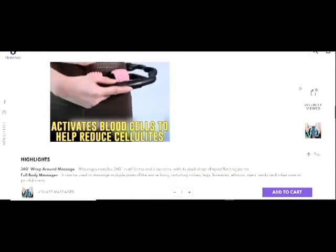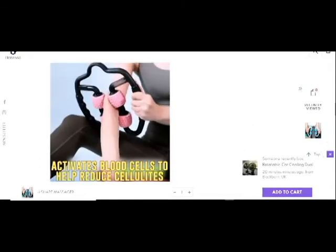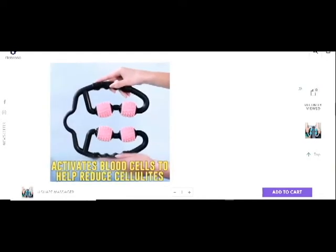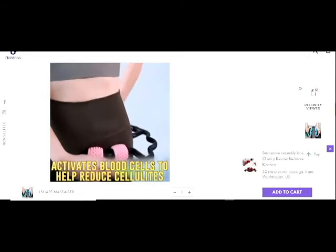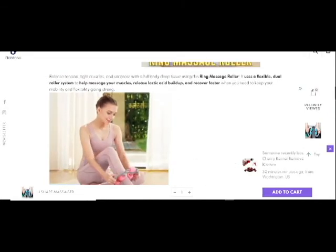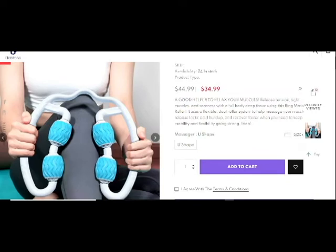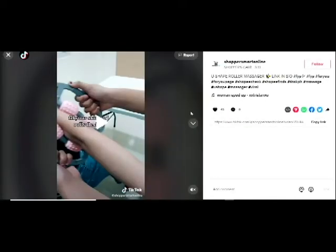There are many ways of using this. It is made of good quality plastic, and you can purchase it from Amazon or another site. I have seen them selling it at $35.99, but it is costly there. I will share you the Amazon link, but I want to show you here how you can use this.